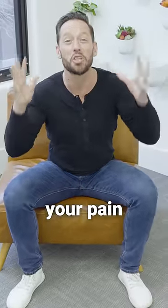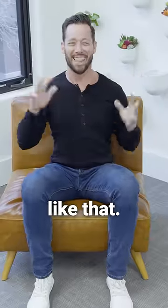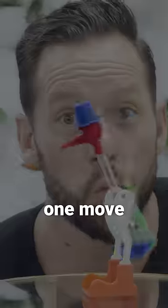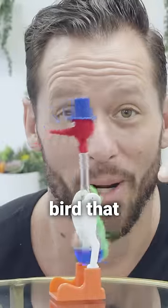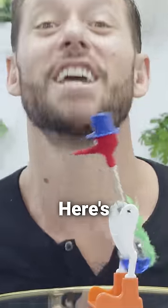Let me show you how to drink your pain away. No, not like that — like this. There's one move called the drinking bird that can reduce or eliminate your body pain better than any others. Here's how to do it.